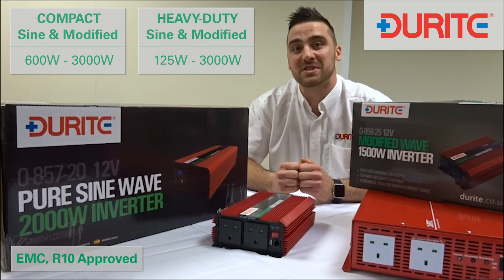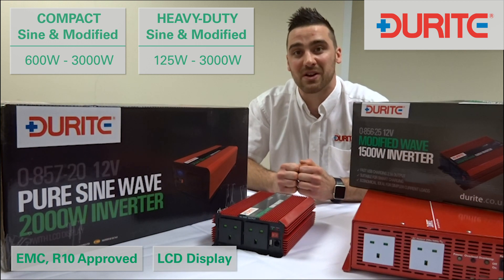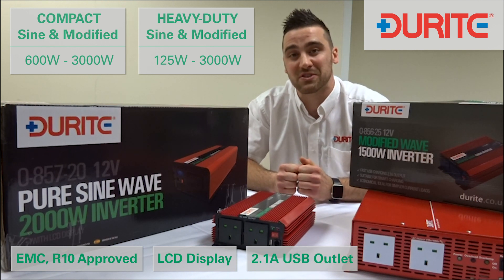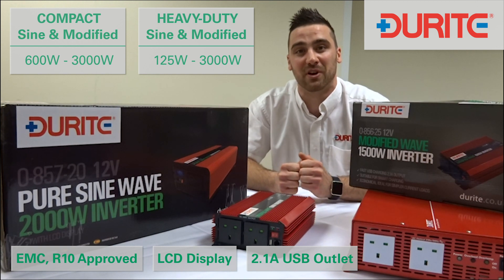The products come with EMC type approval R1005. The product has an intelligent LCD display for ease of reading fault codes and diagnostics. The product also has a 2.1 amp fast USB output for charging your appliances on the road.